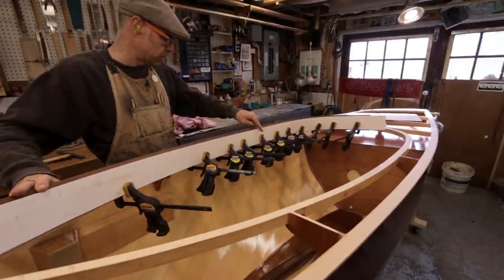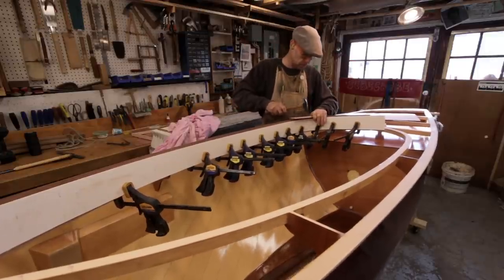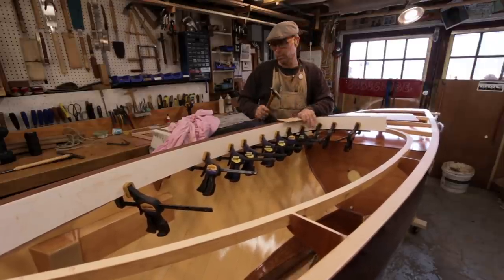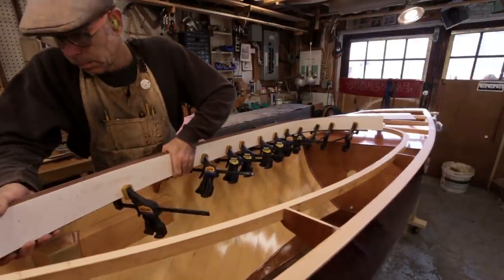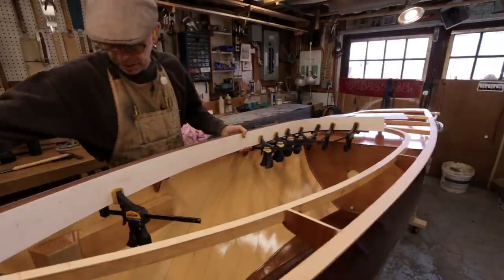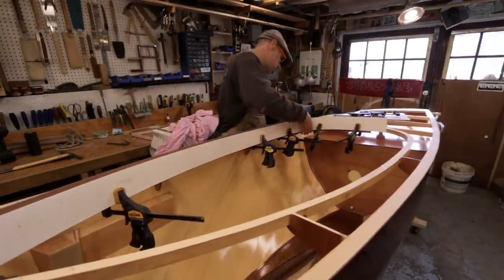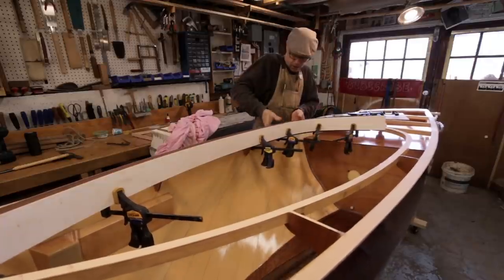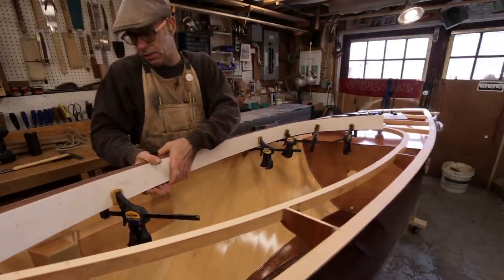I'm struggling with my flare up forward, which means I've got to drive this down farther back. As I drive the combing down around the turn, it allows the forward portion to flare upwards and outwards. Those quick grips are working just a little too well, so we're going to pull them off and try to position this combing a little more optimally. This is why you can't do this in one piece very easily — for the very reason that it's got to twist in too many different directions.